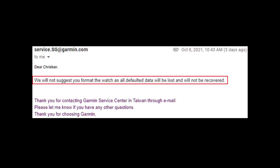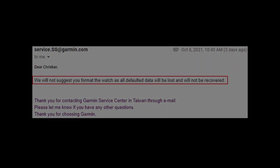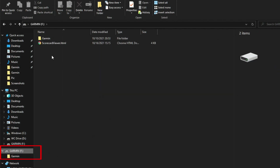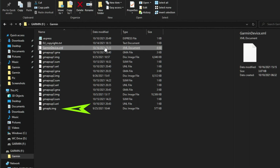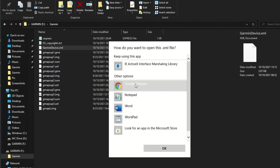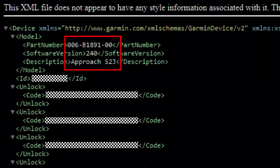I also received a disclaimer from Garmin which I'm sharing with you. This is the content of the flash drive — the remaining files are the golf course maps. Inside the garmin-device.xml, you can find information such as the hardware ID — the four digits after the B, in my case 1891 — the software version, and the watch model.